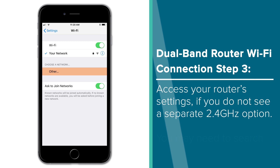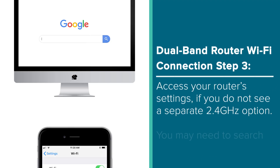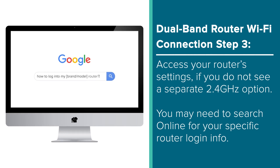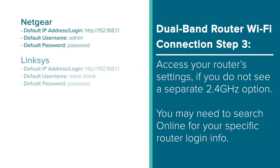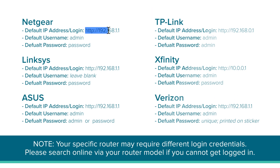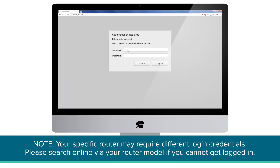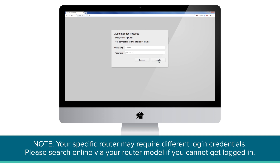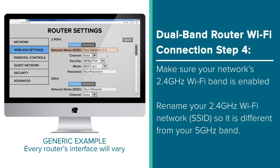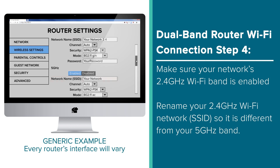If you do not see a second 2.4 network option, you'll need to access your router's settings. To do this, you may have to check your router's manual or do a simple search online for information regarding how to access your specific router's settings. But here is the login information for some of the most popular router brands — we will have these listed in the description for you to easily copy and paste into your web browser. Once you have successfully logged into your router, look for your wireless connection settings. This is where you'll be able to configure your Wi-Fi bands and passwords. Here you will want to make sure that a 2.4GHz band is set up and labeled as such for easy identification. The key is making sure this 2.4GHz band has a separate name, or SSID, compared to the 5GHz option.